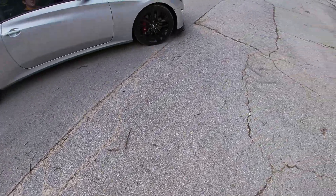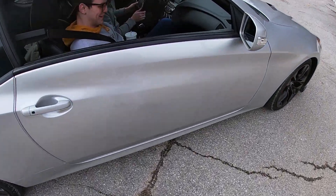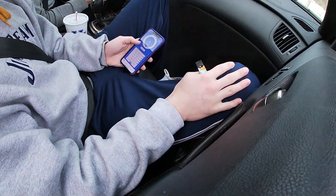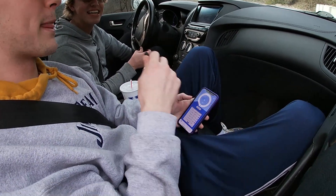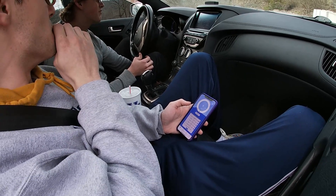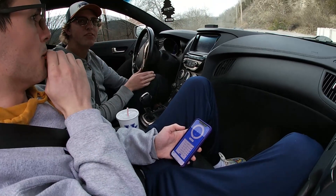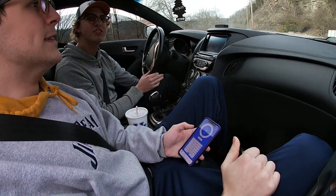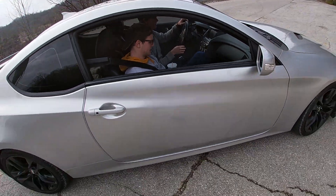That one had the most spin for sure. Still a six? Yeah. I think sport mode is your best bet if you can get the launch down. What are you doing right now — brake boosting a little bit? I rolled on to the gas at about 1500 RPM. I'm going to try about 1200 RPM and roll on a little slower. Let's see what happens.